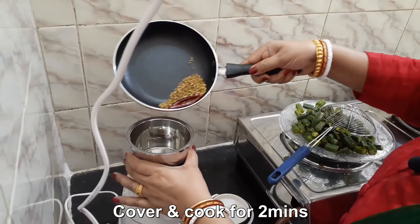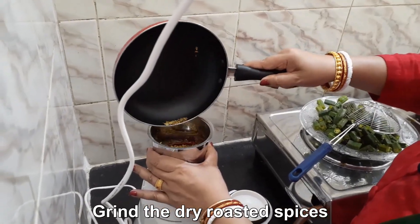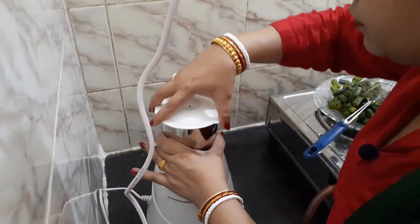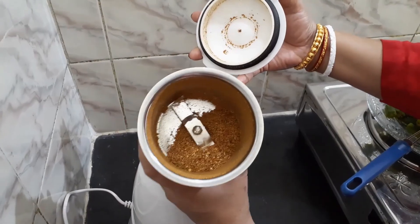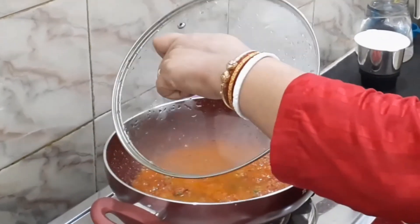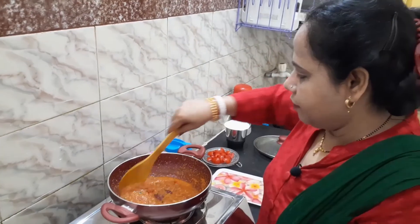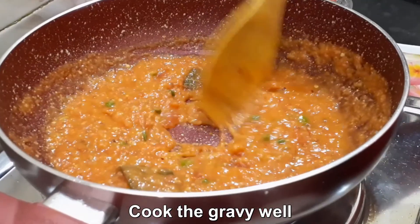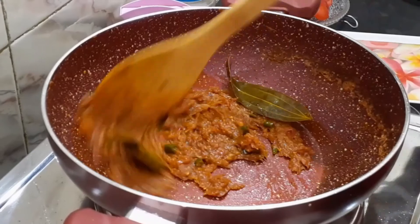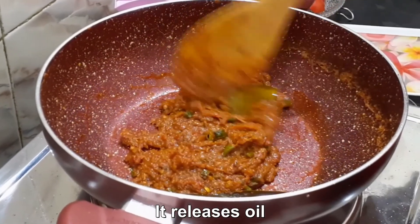This is a good way to cook. Now we will cook again with the meat and other meat.